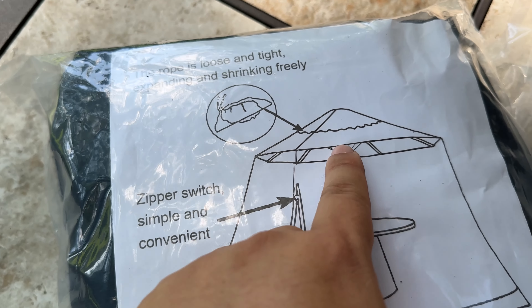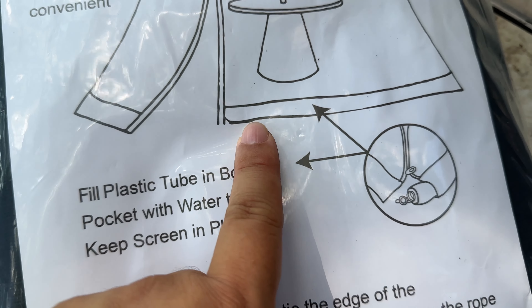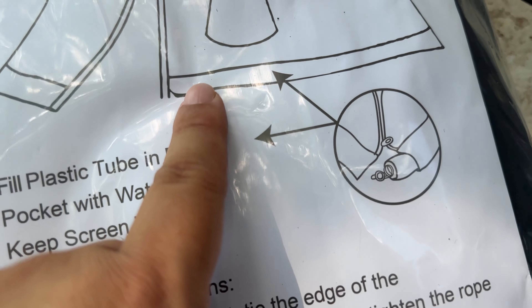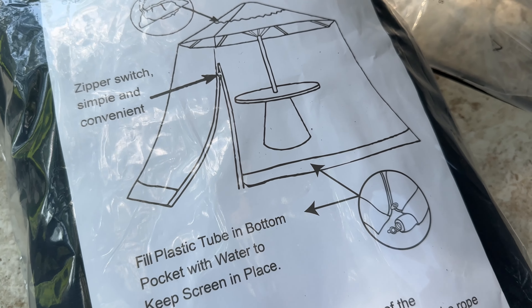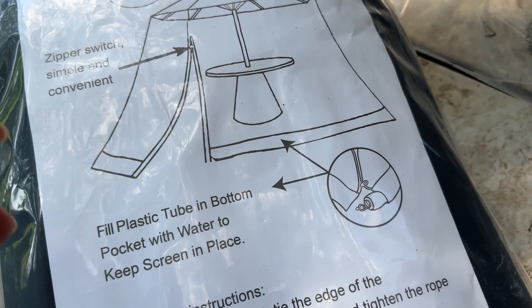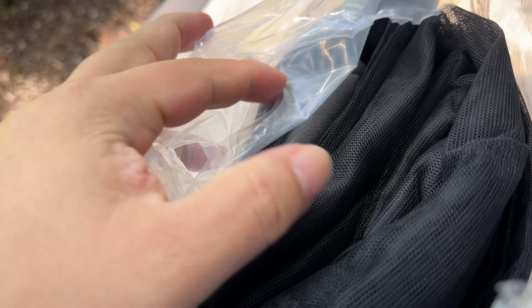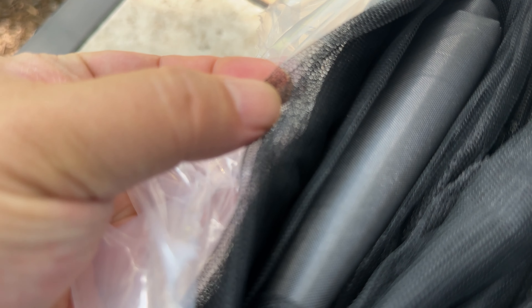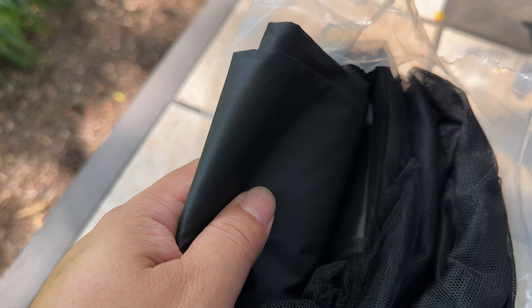It comes in this big plastic bag — I'm actually going to hold on to that for storage. It also comes with some instructions. It looks like it has this rope at the top, which keeps it kind of like a parachute wrapped around the top of the umbrella. There's a zipper so you can get in and out, and it looks like you can fill the bottom — almost like a pool noodle, but it's actually an inflatable water piece that you can fill with water to hold it down. The mesh material looks kind of like those magnetic screen doors — pretty thin nylon that should keep out bugs.